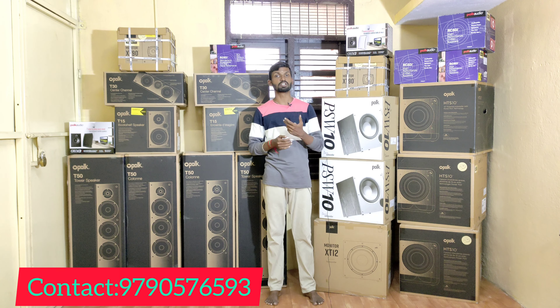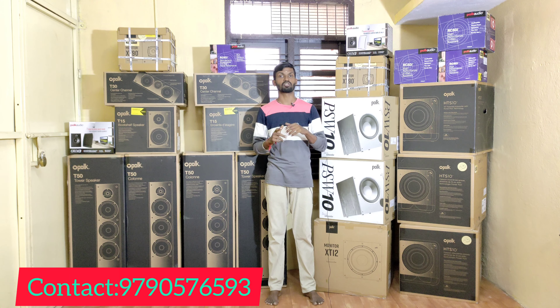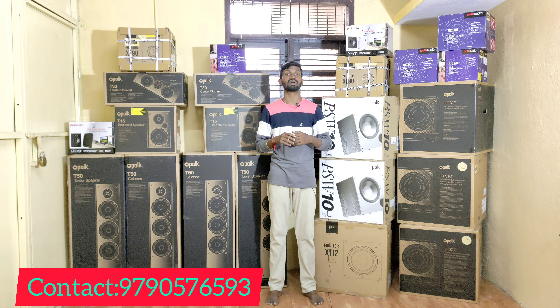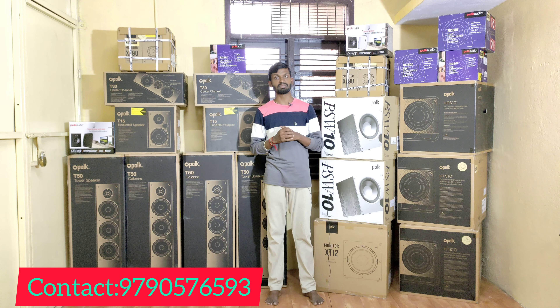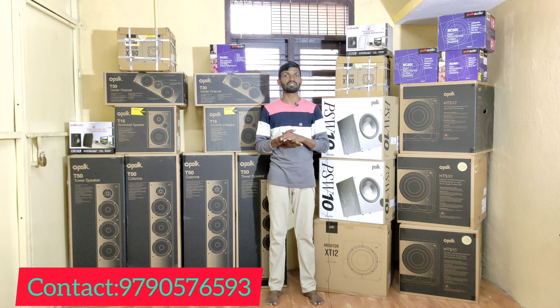There is a new AV receiver, speakers, and subwoofer — a complete home theater package available. There is home theater installation, calibration, placement, and tuning service available all over India.